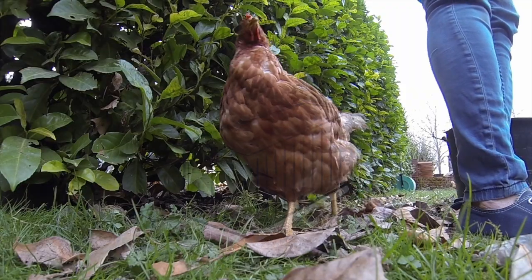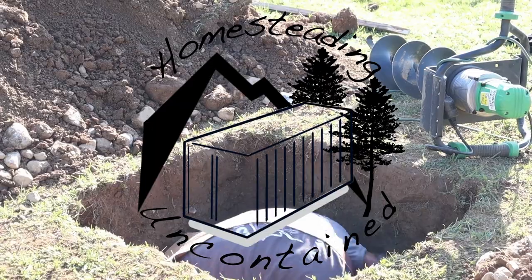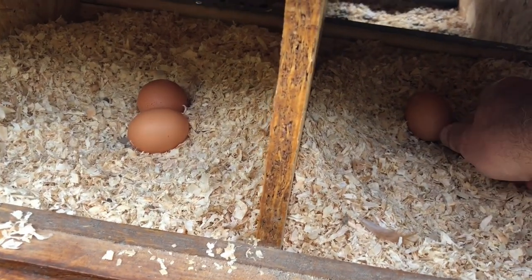Hi, we're Ian and Julie. Follow us on our tiny homestead and our debt-free project of a lifetime, the building of our shipping container home here in the Pyrenees and all of this alongside our full-time jobs.